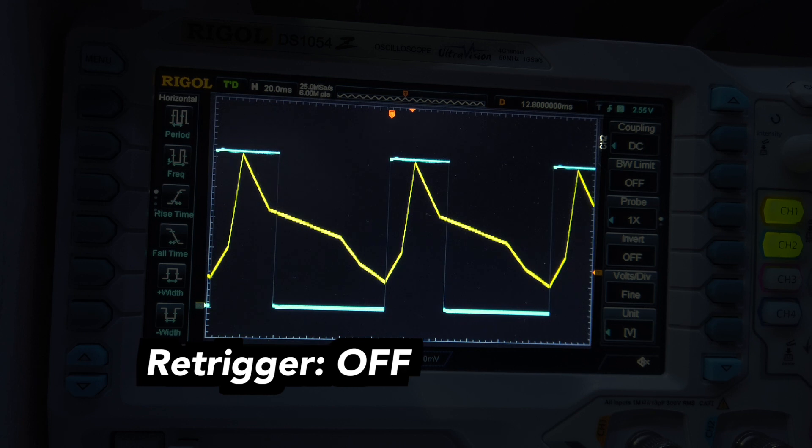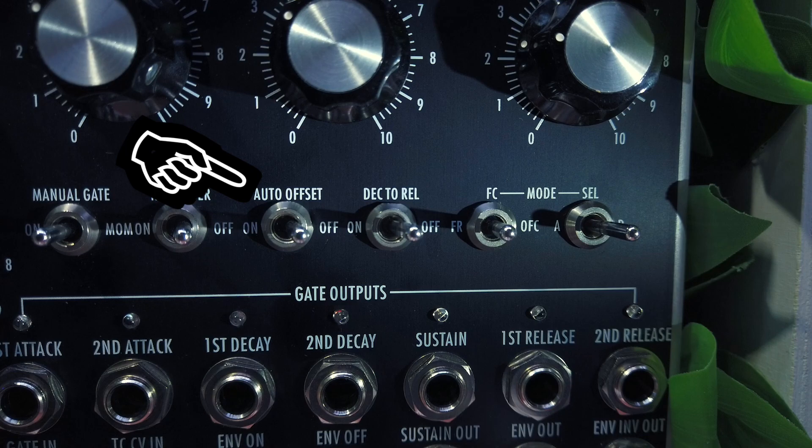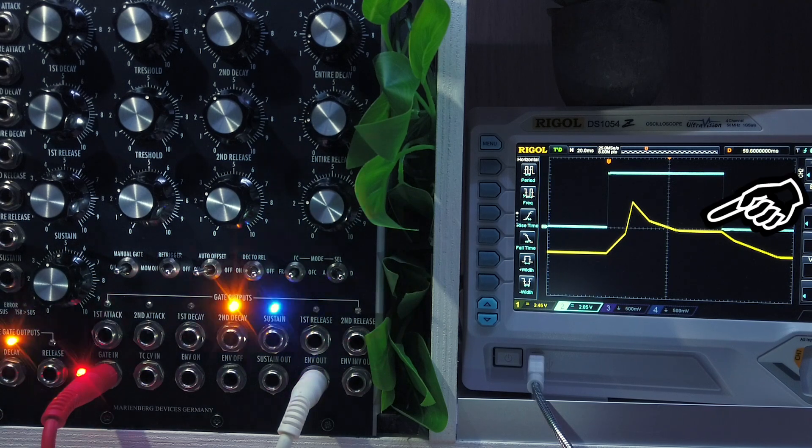This can make an important audible difference for sequences with varying tempo or varying envelope durations. The auto-offset switch is something very special — flicking it on will offset the whole envelope so that the sustain level always remains at zero volts.